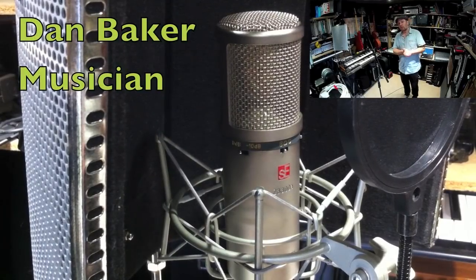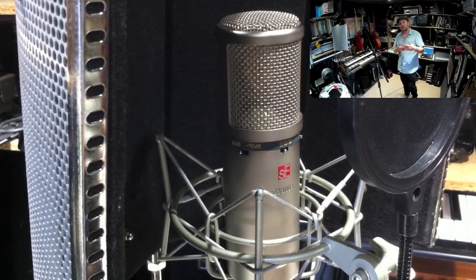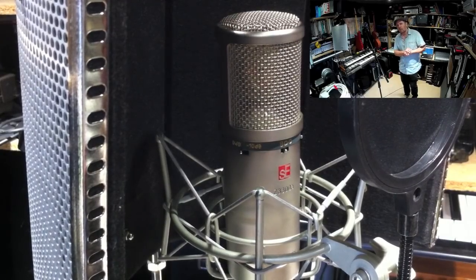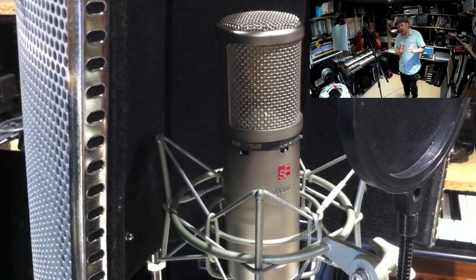I saw a question on one of my YouTube videos asking for a tour around my studio. My studio features in a lot of my films, so I thought yeah, I'll show you around. I also saw a question on a home recording forum asking how much a home studio costs - and some wisecrack put 'about the same as a divorce.' I don't really know how much that is, but I don't think you need to spend a huge amount of money.